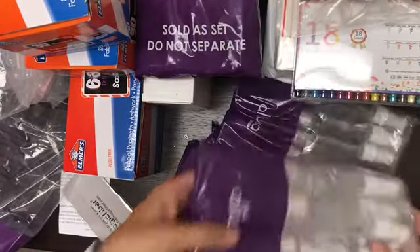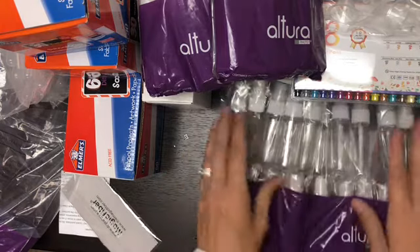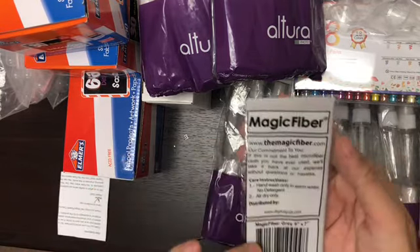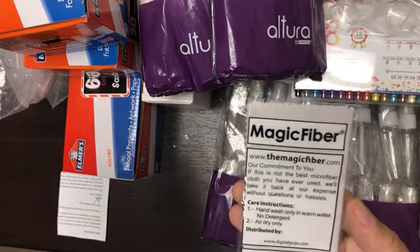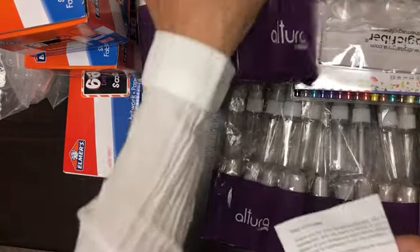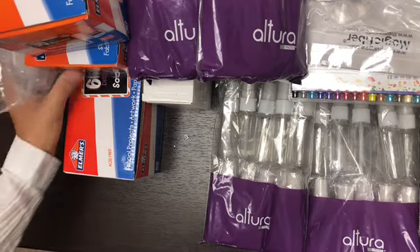Oh my gosh, there are so many spray bottles! And there's also magic fiber hand wash — I don't know what the magic fiber is for, but if it's not the best one I've ever used! It's a digital magic fiber — that's nice of them to send a gift. They probably think these are for cleaning something, but no — that is cool.